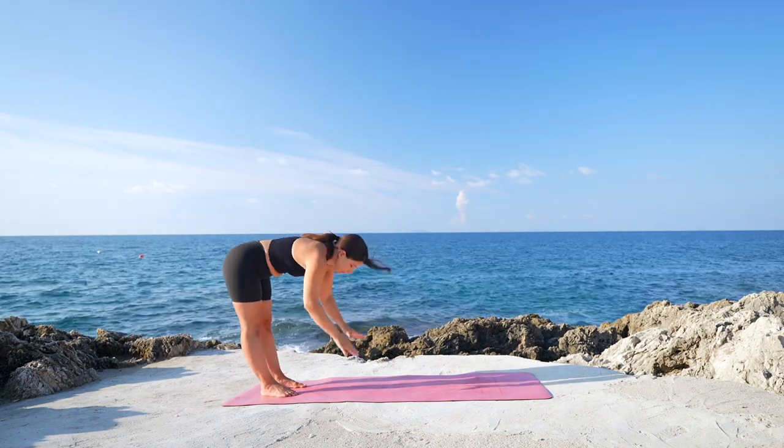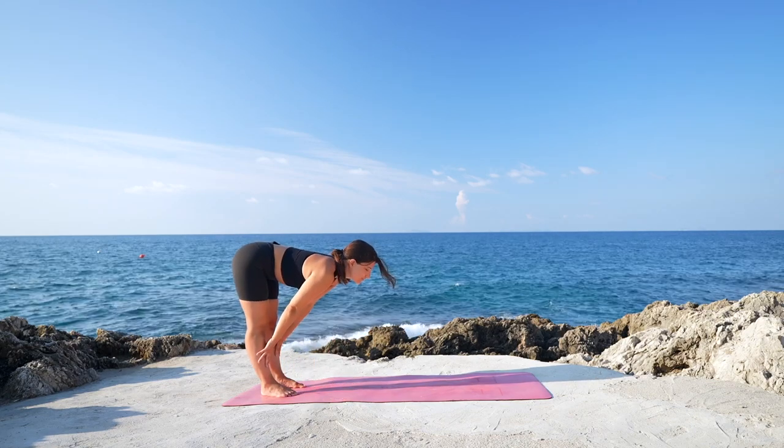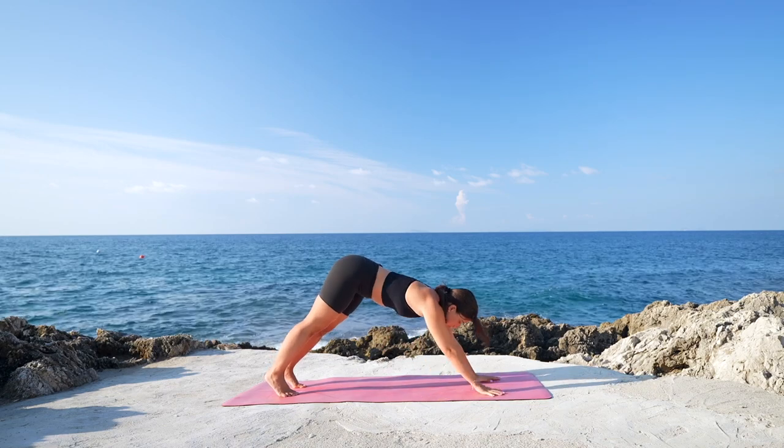Arms up, look up, arch. Exhale, fold into Uttanasana. Halfway lift, arch and lengthen. Hands on the mat, walk forward, coming back into down dog.